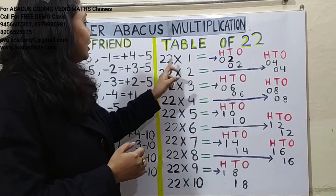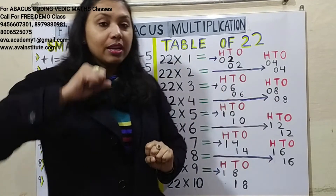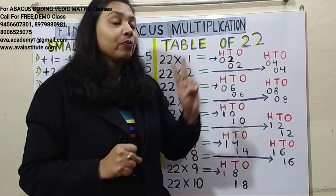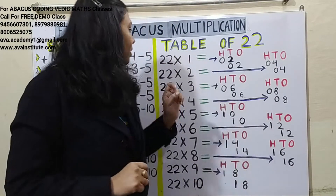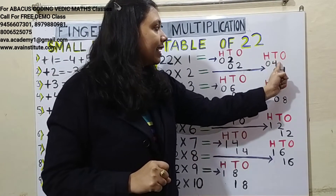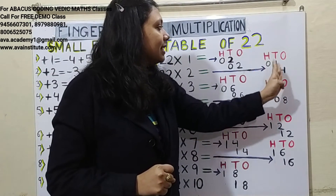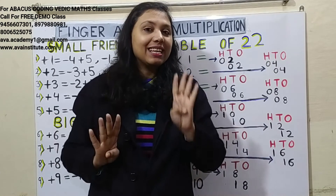22 ones are 22. Two ones are 2 — in hundreds: 0, in tens: 2. Two ones are 2 — in tens: 0, in ones: 2. Answer is 22. 22 twos are 44. Two twos are 4 — in hundreds: 0, in tens: 4. Two twos are 4 — in tens: 0, in ones: 4. Answer is 44.